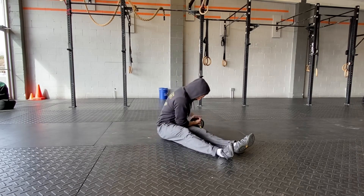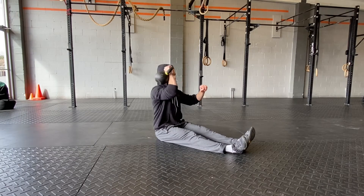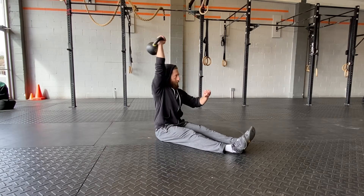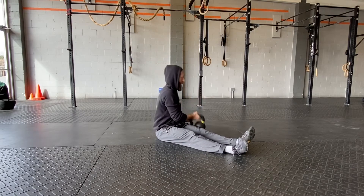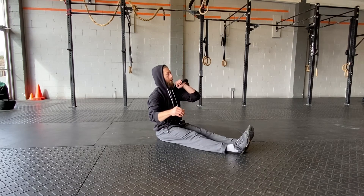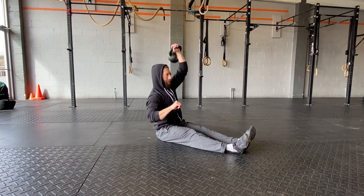Then we're going to go into a seated press. Instead of a bottom-up press, we're just going to let the bell rest in the rack position, keeping that torso vertical for core work, and then get a nice strong lockout. Switch hands about 20 seconds in on the 40 seconds of work. I'll also type out the workout in the video description to make it easy to read.